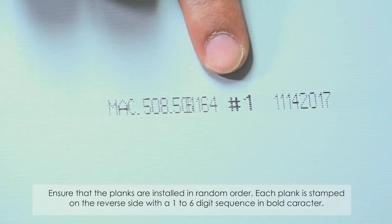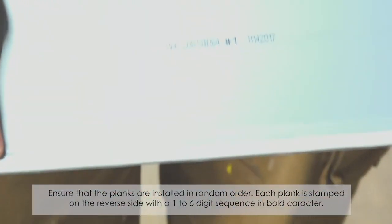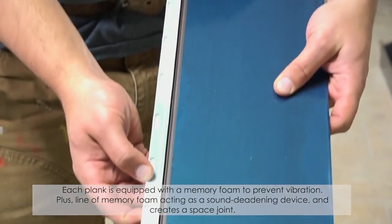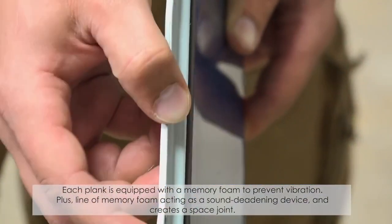Ensure that the planks are installed in random order. Each plank is stamped on the reverse side with a 1–6 digital sequence in bold characters. Each plank is equipped with a memory foam, plus a line of memory foam acting as a sound-deadening device that also creates a space joint.